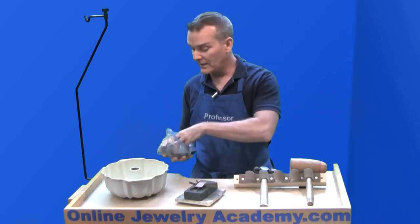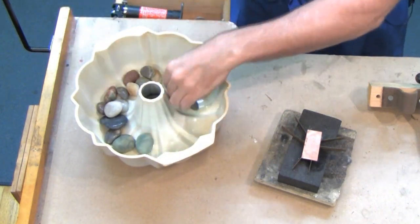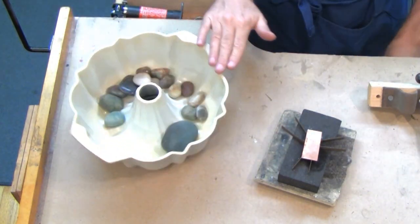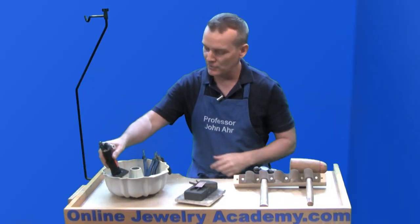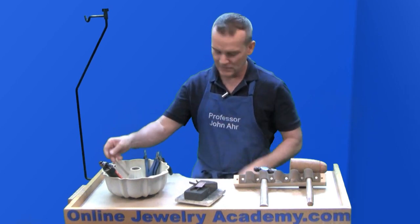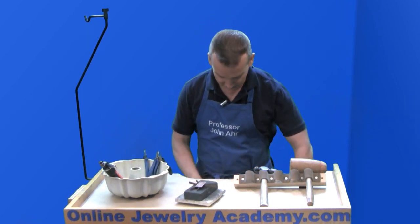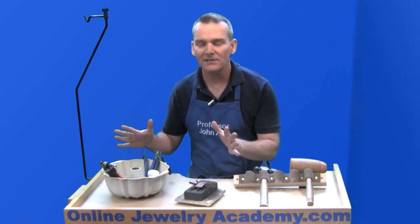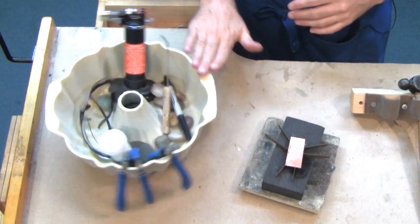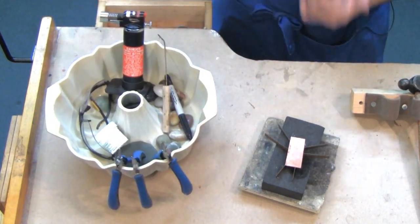If you take some rocks and drop them into the bottom, that stabilizes it. Now I can put in my pliers, my torch, here's a soldering pick, I could put my safety glasses, a pen, some flux — you get the idea. Everything now is at my disposal and I made this for maybe about six bucks.